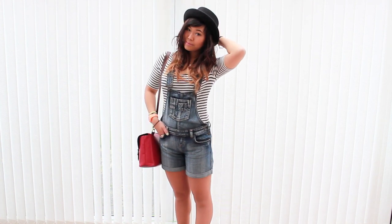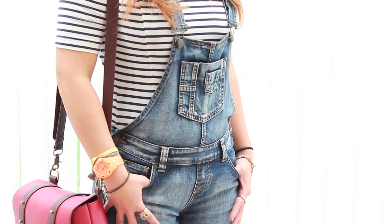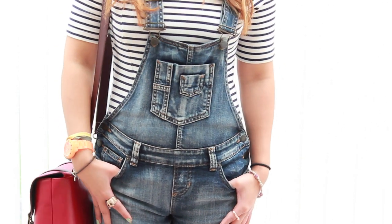Dungarees are making a huge comeback this spring and summer and it's kind of like paying an ode to your childhood. It's like a throwback to the 80s and the 90s, and I decided to play up the whole kiddie nature of it by wearing a bright orange toy watch, because it's bright, it's fun and I just really like the pop of colour on my wrist.